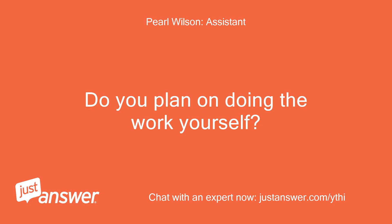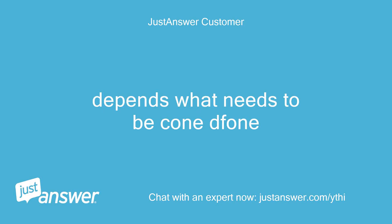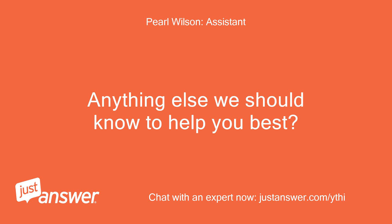Do you plan on doing the work yourself? Depends on what needs to be done. Anything else we should know to help you best?